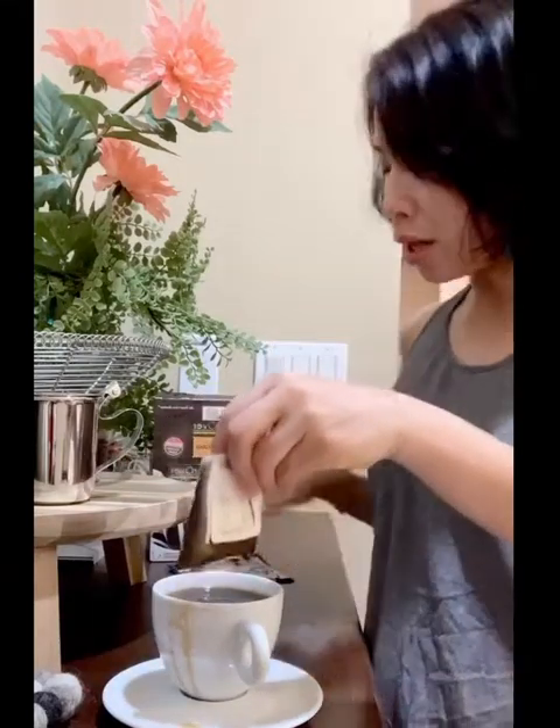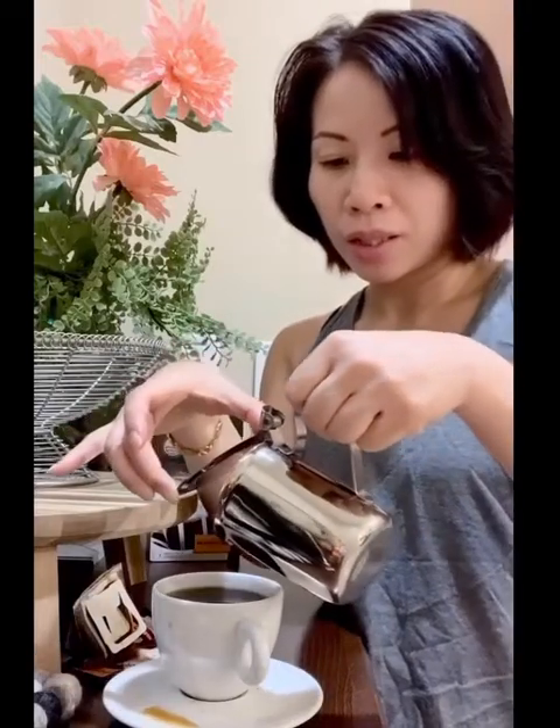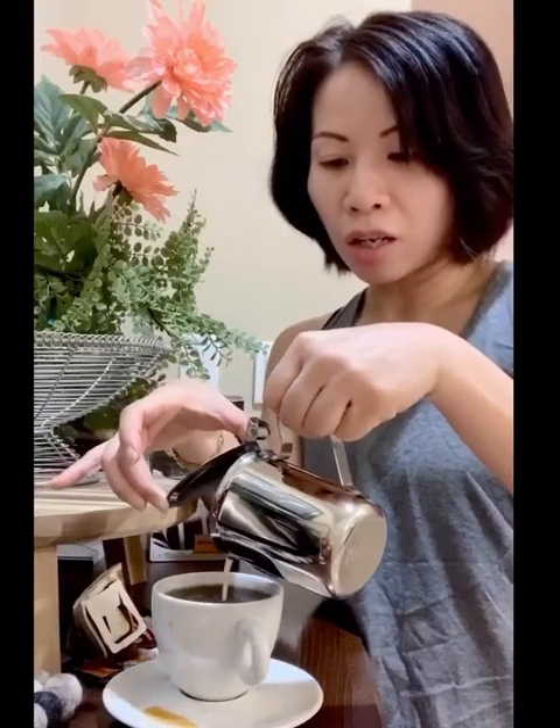Going to put the filter aside now and give this coffee a taste. Let's add some cream to it if you like. Really nice color as you can see — I added just a little bit of milk to it. Let's give it a try.